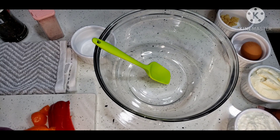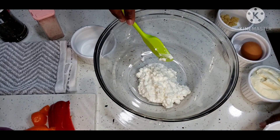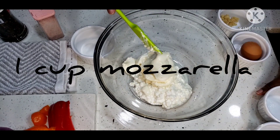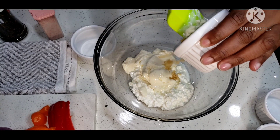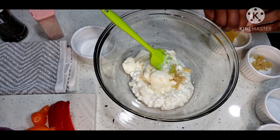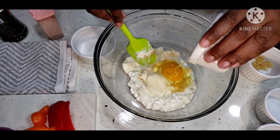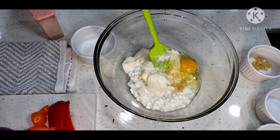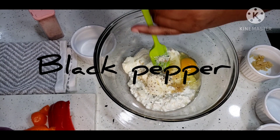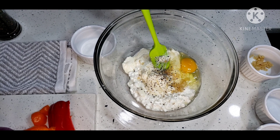We're going to combine these ingredients in this mixing bowl. The ricotta cheese — remember I said it's equal parts, this is about a cup. You're going to put enough depending on the amount of pasta you're using. I've used a box and a half. I'm going to put half amount of garlic in there. Crack one egg — I like to put my egg in a separate bowl first just in case it's gone bad. Add some black pepper and some salt to taste.